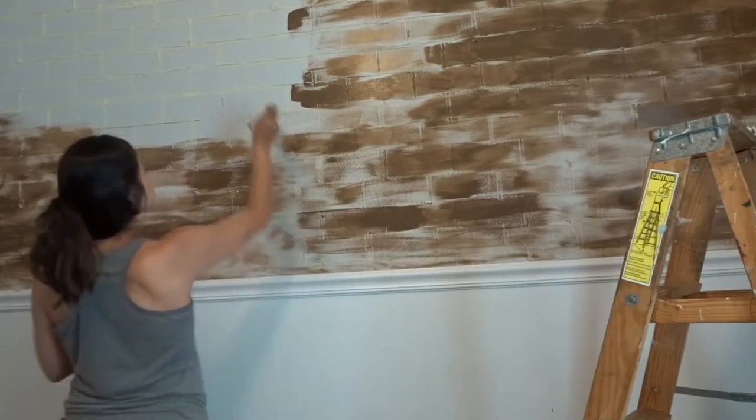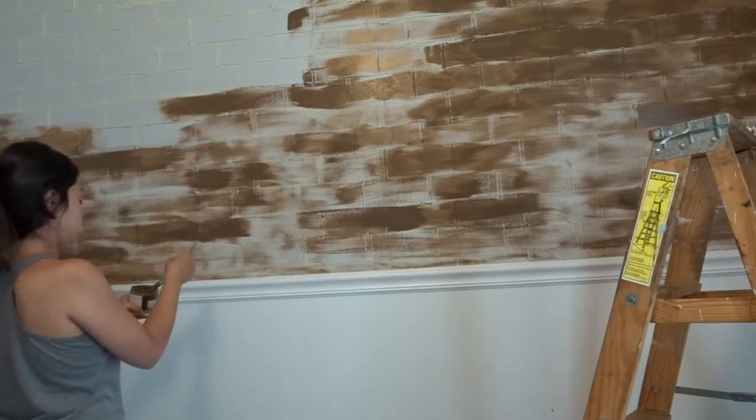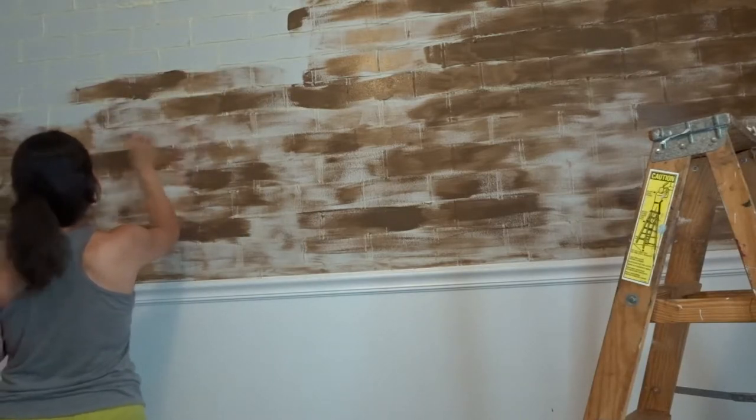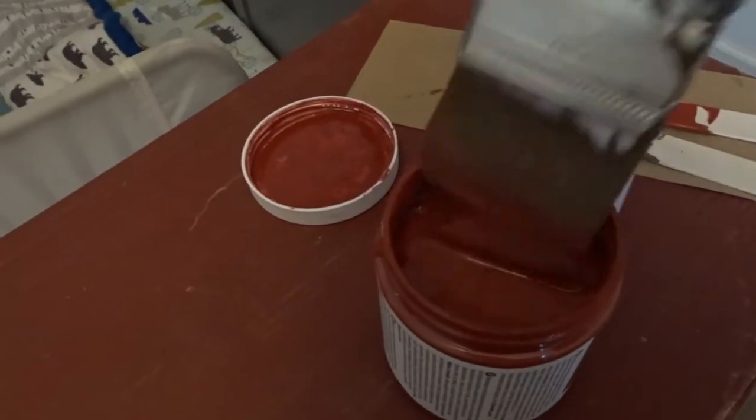I start off with the brown color first. I grab a little bit and make swipe motions horizontally — I'm not going very heavy on the paint. In some areas I'm just allowing the paint to glide and finish coming off the brush, and I get these nice brush strokes which I want because it makes the brick look more believable. Once I'm done with the brown, I come in with a little bit of red and only focus on certain spots, not all of the wall — I don't want to cover up the majority of the brown.